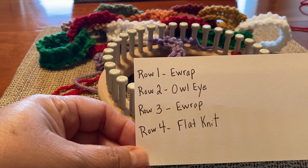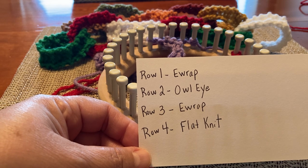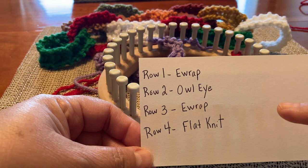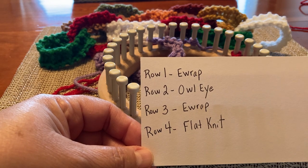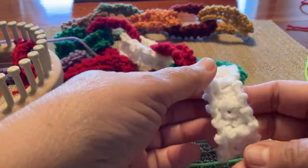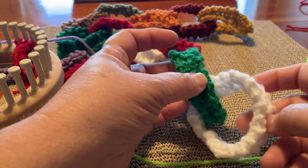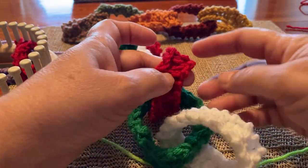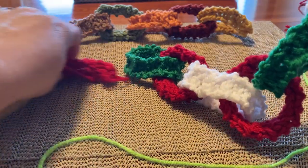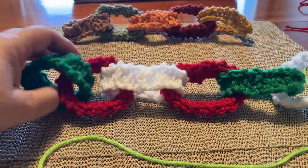I love this yarn by Hobby Lobby. The four-row repeat I'm going to do is this: Row one is an e-wrap over four pegs. Row two, I owl eye — and that's thank you to Deborah Shaw for that great stitch, the Ally stitch. It's becoming very popular and I like to incorporate it here. Row three is e-wrap, and row four is flat knit. If you take a closer look, I love the detail. I love texture in things that I make. It's fancy and it looks elegant and it's pretty.